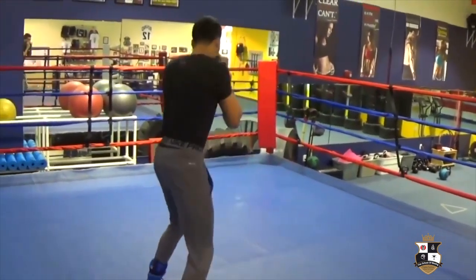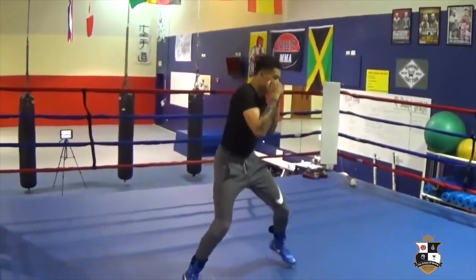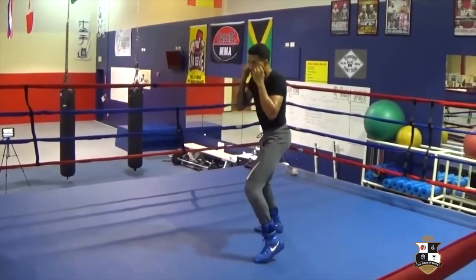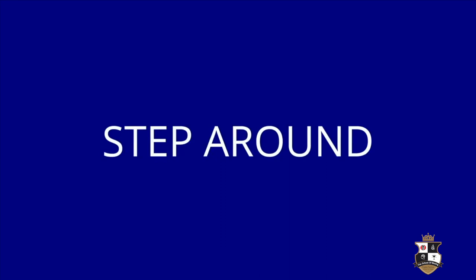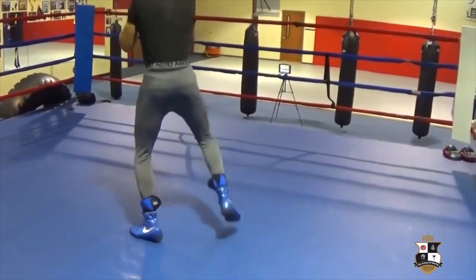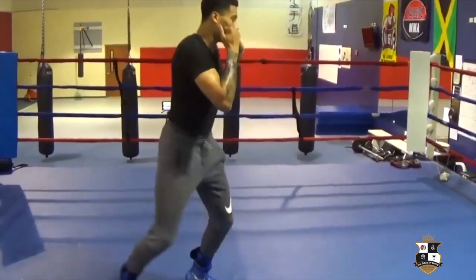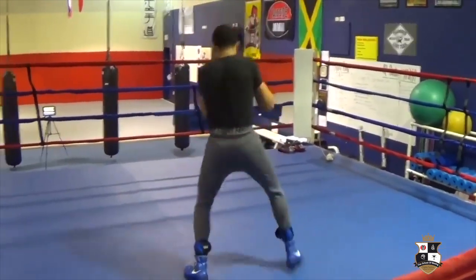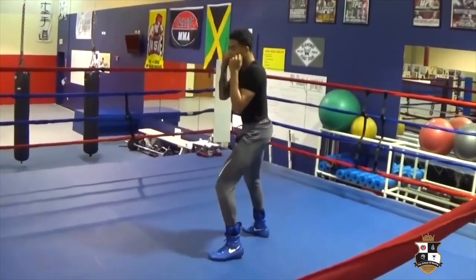Good. Keep those elbows nice and tight. Good. Step. Explosive. There you go. Beautiful. Good. Stepping around. Good. Stepping around.